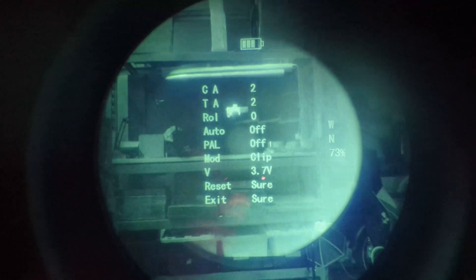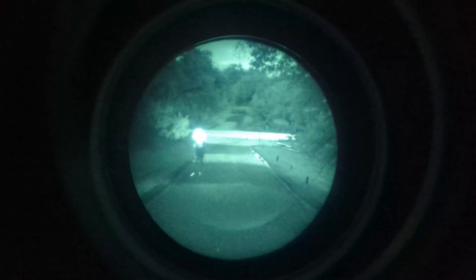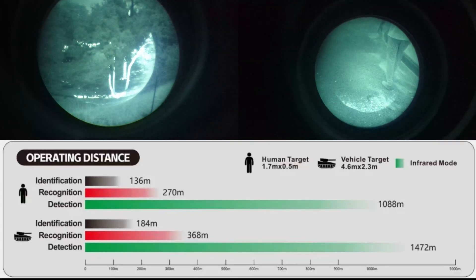The UI is very simple but there are a few different basic settings you can play around with in the menu. With this thermal imager you should be able to identify humans up to about 136 meters away, recognize them at about 270 meters away, and detect them up to 1,088 meters away.